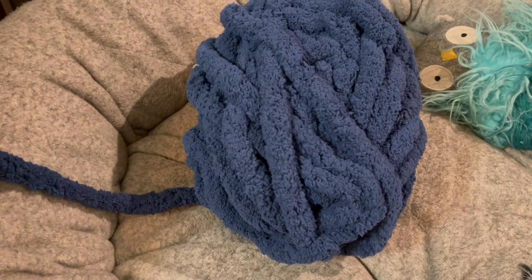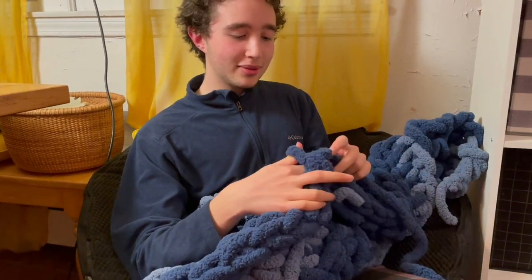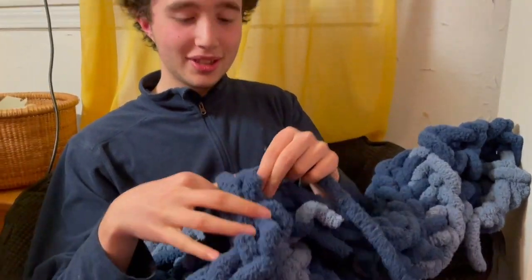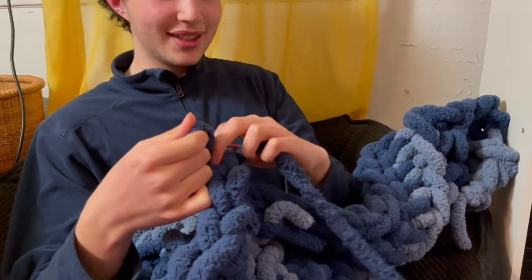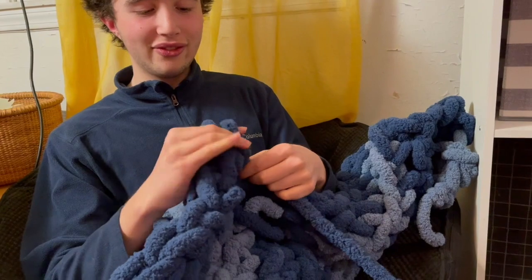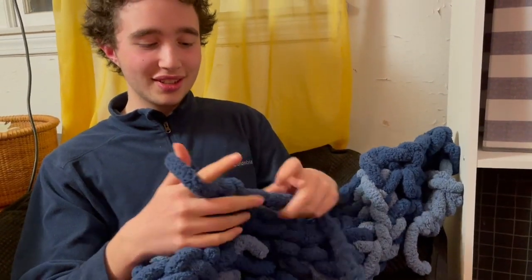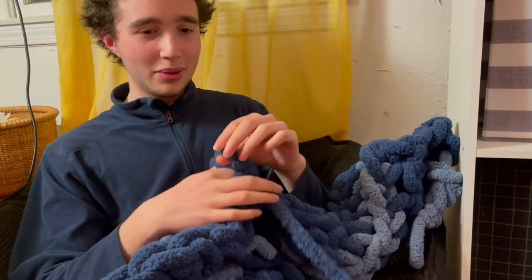I've always loved to knit and do different handcrafts. I learned it first in elementary school because I went to Waldorf school — one of the classes there is handwork, and so from a very young age you get to work on stuff like this. It's a lot of fun. Surprisingly difficult, but once you get into the flow it becomes very fast and you start seeing your progress. I like making little knitted animals, scarves...